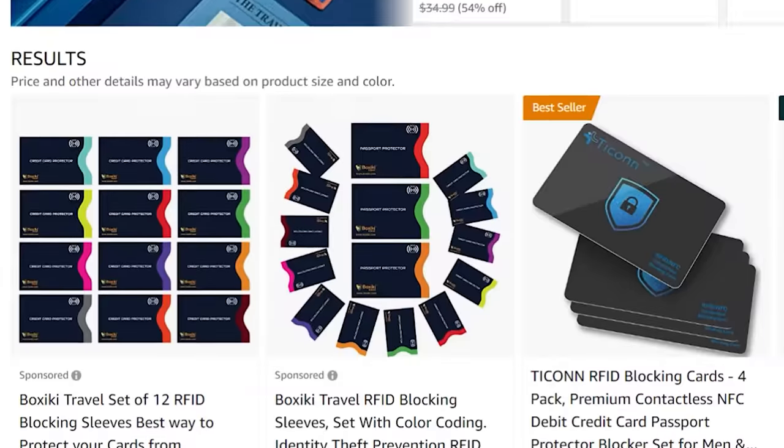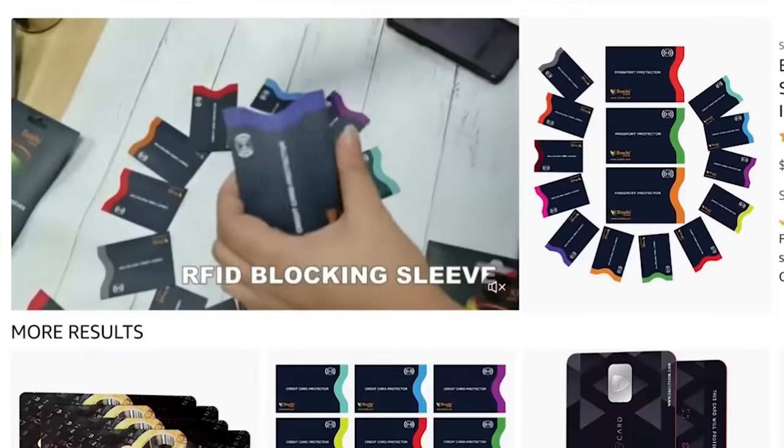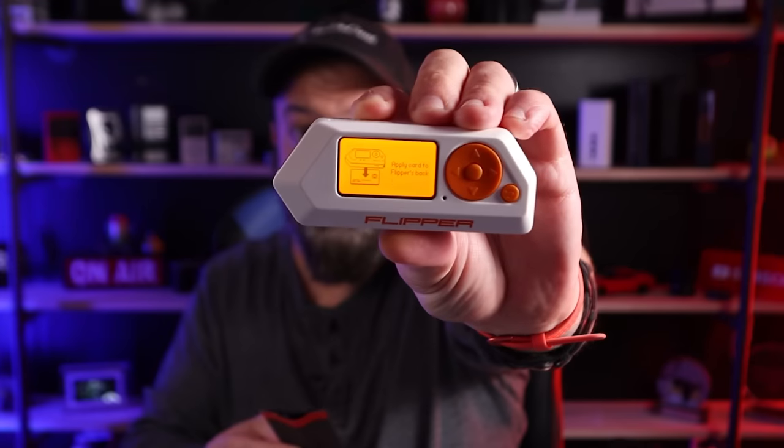The next option: I saw some products being advertised as radio frequency blockers and NFC blockers, so I bought some to see if those actually do the trick. I'll have links in the description in case you want to check it out. This is the sleeve — essentially it's a Faraday cage inside here. I'm going to take my card, slide it in, and now let's see if the Flipper can read it. Flipper's ready in read mode — let's see what it does.